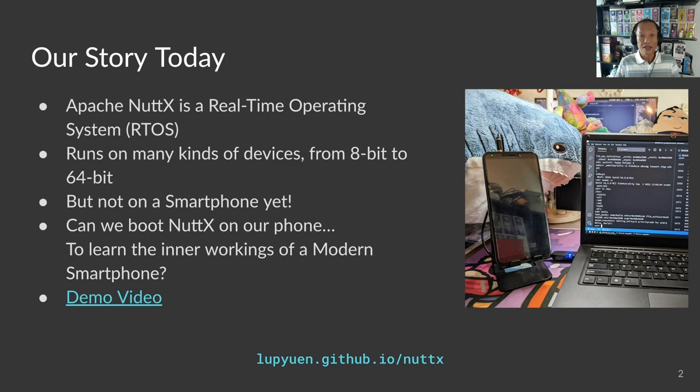Apache NuttX is a real-time operating system. It works like a tiny version of Linux, but a lot smaller and a lot simpler. NuttX runs on many kinds of devices, from 8-bit to 64-bit devices, ARM and RISC-V, but not on a smartphone yet. Our smartphones are incredibly complex gadgets — super mysterious.